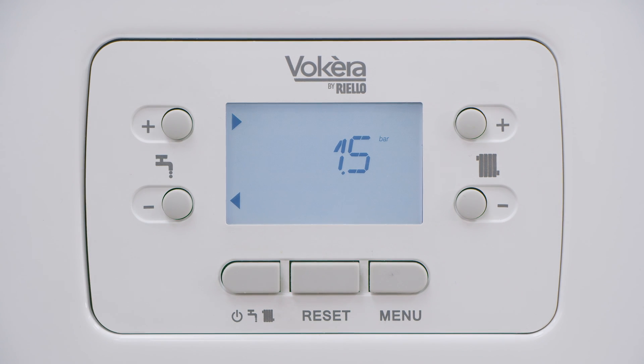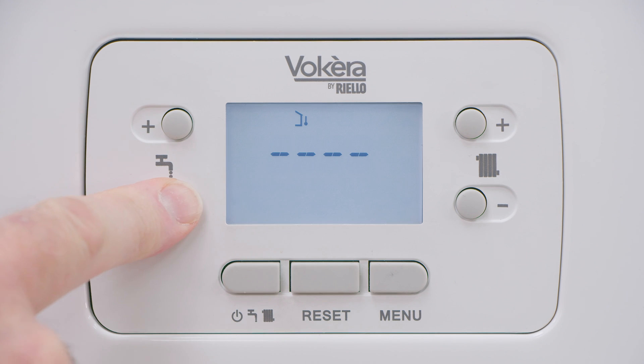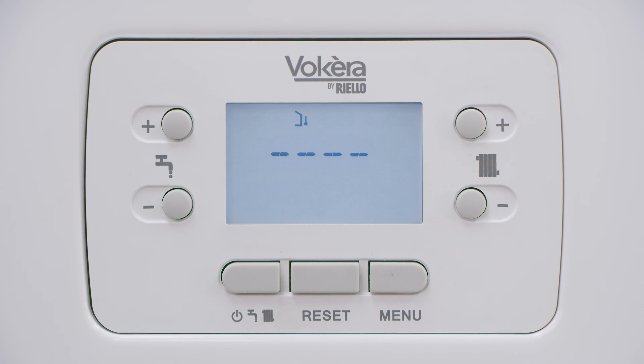In this instance we've got 1.5 bar system pressure. That's adequate, we're fine. To leave information, simply press the minus button bottom left repeatedly to return to the main screen.